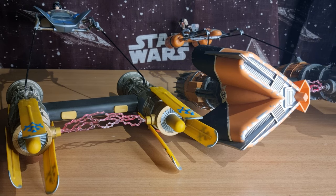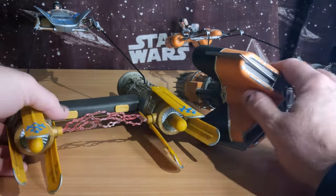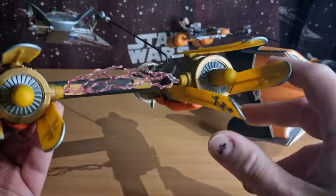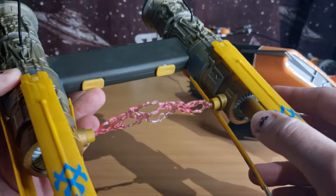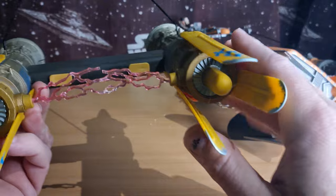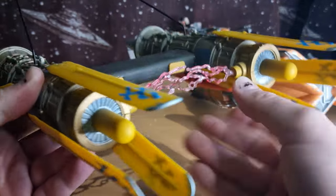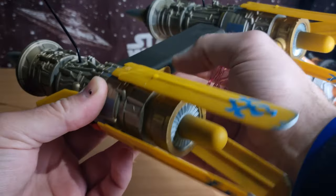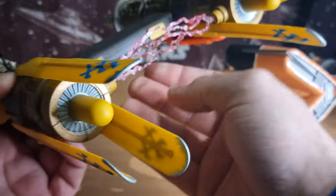Hey Star Wars fans, welcome to day 22 of the Phantom Menace. I thought we'd continue on with some toys — I'm doing the Figure Fridays, but for the meantime let's take a look at some pod racers. Anakin's is here. I've sort of customized this a little bit; when I got it I wasn't a big fan of all the little play features — the triggers here which made the wings sort of flap open and all that kind of thing. I just wanted a nice display piece, so that's what I did.